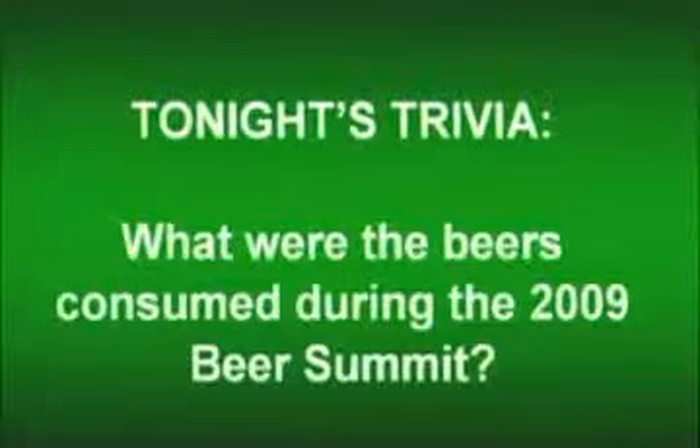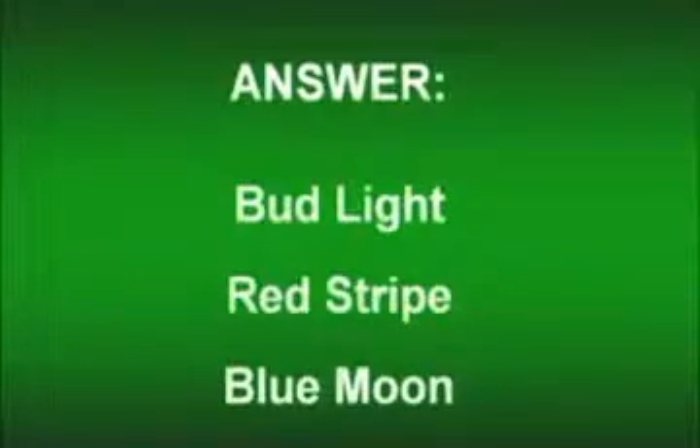That's close — really close. It was actually Bud Light, Red Stripe, and Blue Moon. They had considered subbing in Sam Adams for Red Stripe, but it was Red Stripe — because the professor involved was Jamaican. It was Bud Light, owned by a Belgian company; Blue Moon, owned by the biggest surviving American company — Miller and Coors together provide about 40% of market share; and Red Stripe, Jamaican-owned and Jamaican-made. All of this goes to prove that President Obama loves American small business.